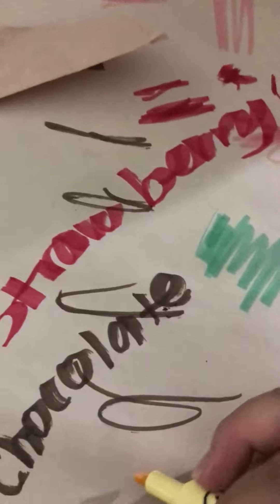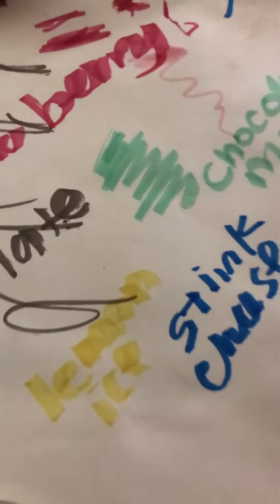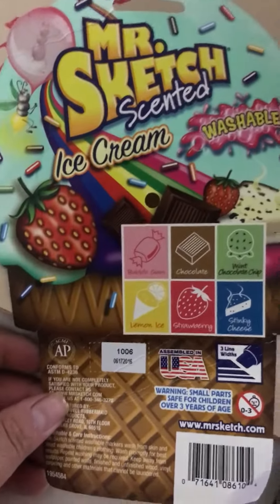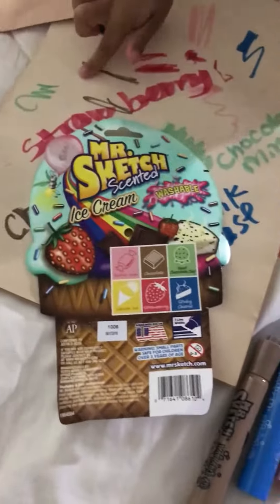Cover it. Let's do the yellow one — lemon. Lemon ice. Smells good, huh? It's good. We love it. We like it a lot. We love it. Thank you, Mr. Sketch! Thank you, Mr. Sketch!